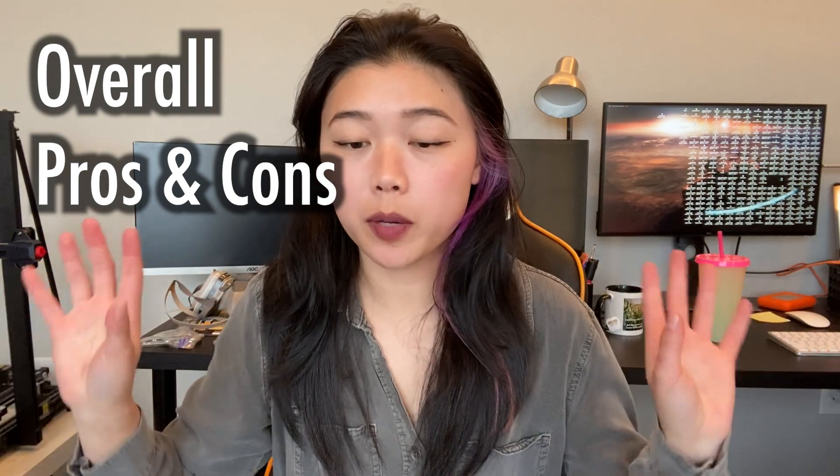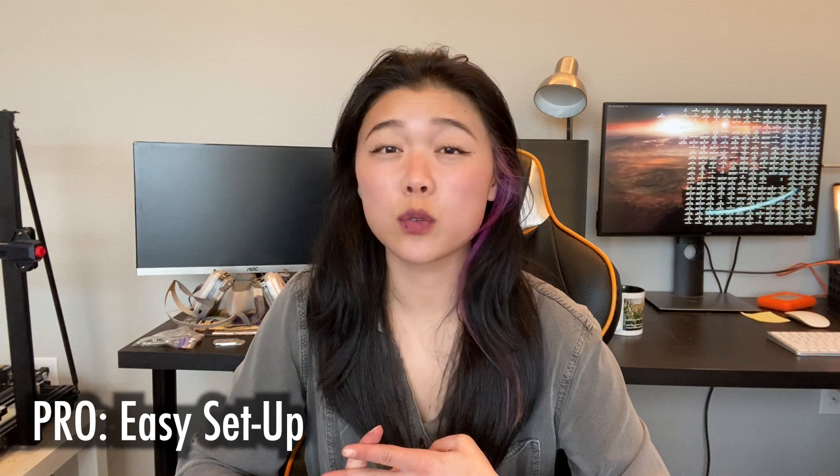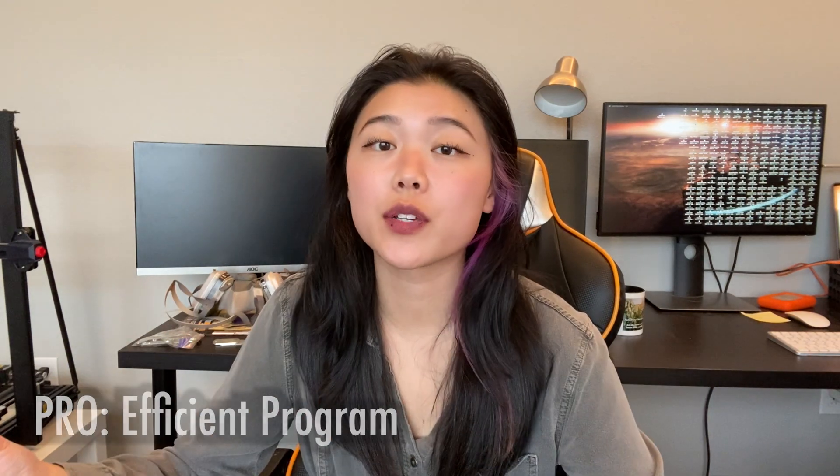To wrap it all up, here are the big pros and cons. On the pros side: number one, awesome power with the 40-watt module, and it's really cool that you can interchange the modules. It's super easy to set up — you can get it out of the box and running in an hour tops. xTool Creative Space is really easy to use and very intuitive. Safety is excellent — the built-in eye protection and air assist system are great. I would feel comfortable recommending this to a beginner, and it's really fast.